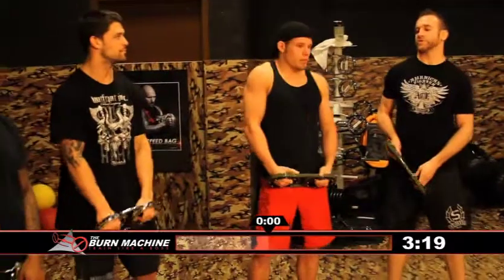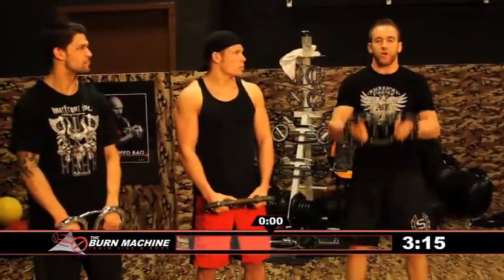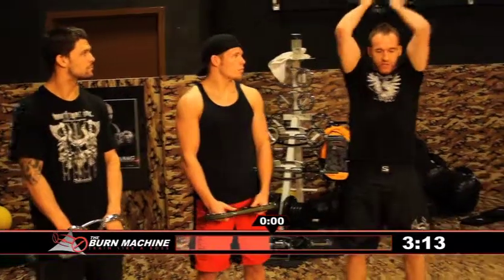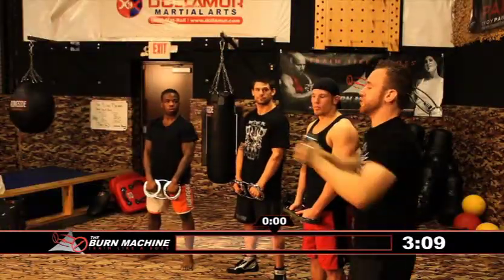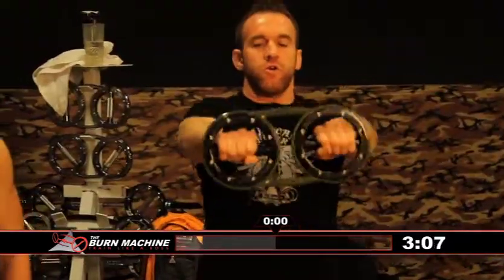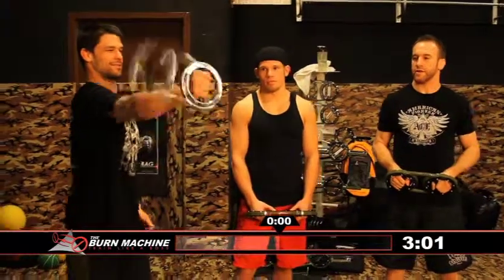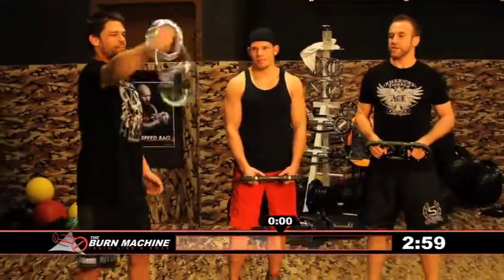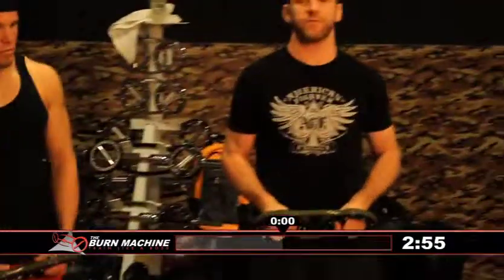These are just a few of the exercises that can be done with this machine. We also have a few other options. You can go back for tricep extensions behind the head, straight out for punch outs, or if you're feeling really feisty, you can do the windmill. This is very difficult — I wouldn't recommend it when you're just starting out, but it's something to build up to.